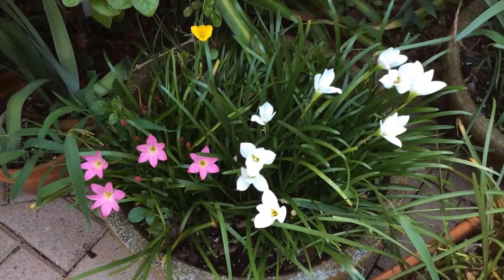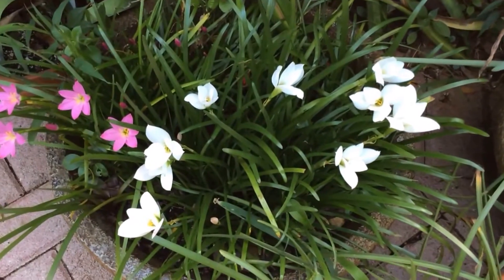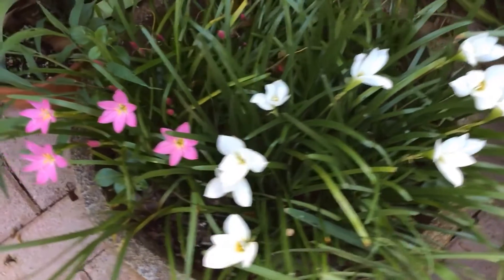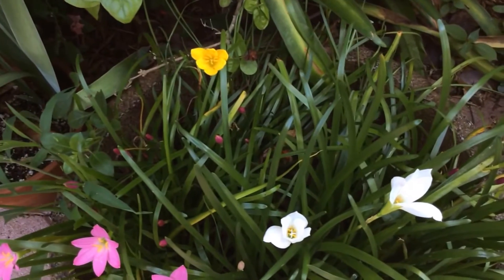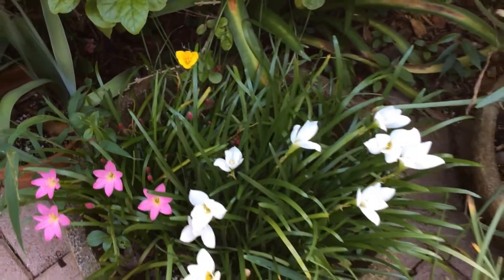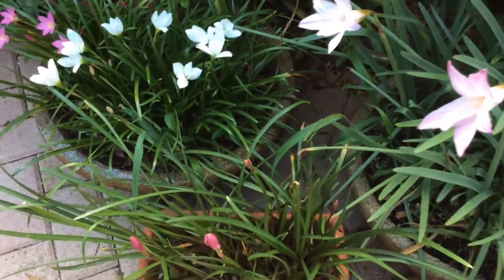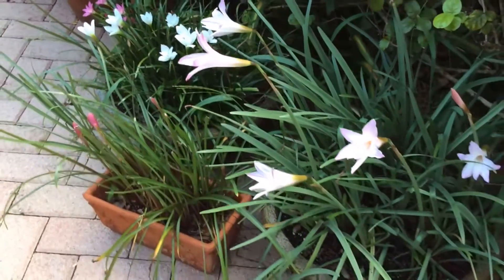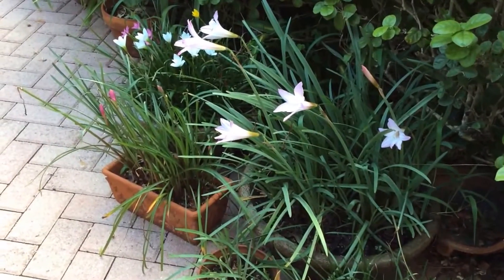This is just a day later. I thought the whites would be folding or withering away, but they're still holding strong, and the pinks have started to bloom with one little yellow flower. Hopefully they will last on and off a whole season, at least for the next few months. Thank you for watching.